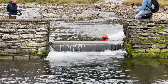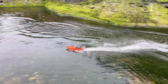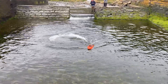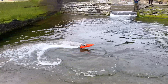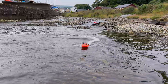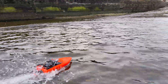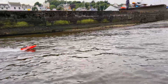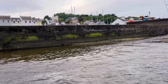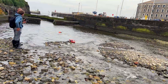The boats are making progress up the rapids — nice runs navigating the fast water.